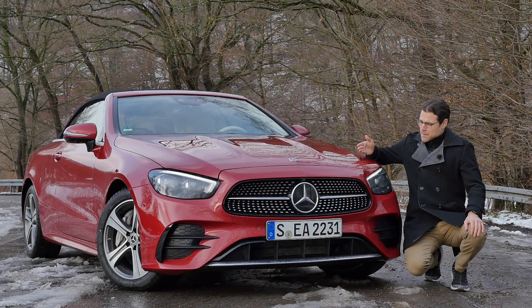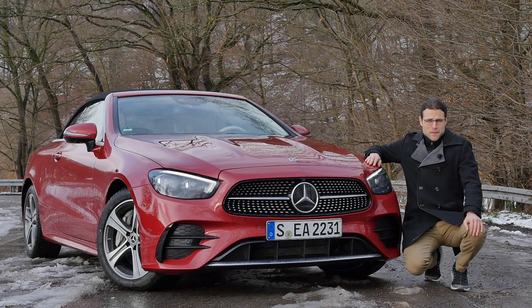Welcome to a driving review of the Mercedes E-Class facelift — today, the E-Class convertible E450.